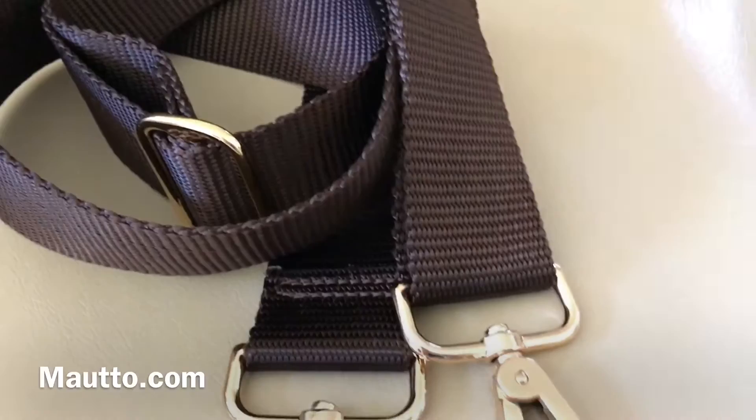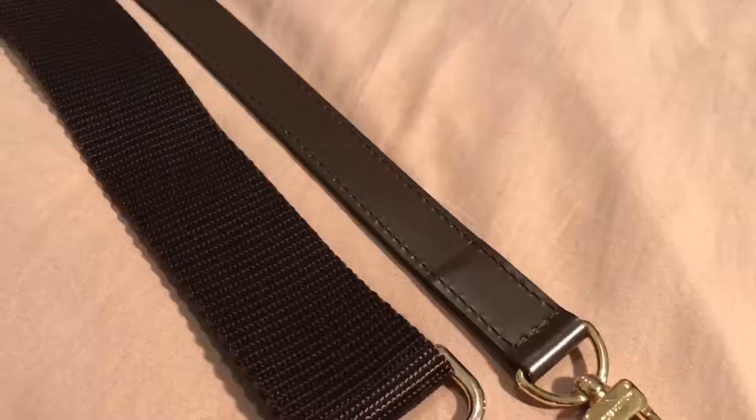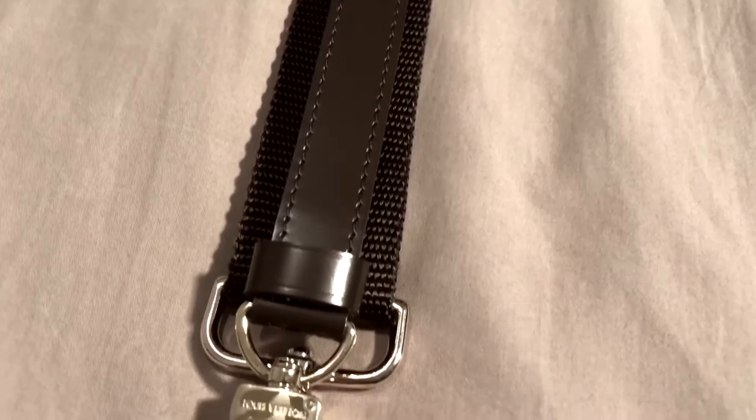This is the nylon shoulder strap I'm using with my Speedy — it has gold hardware and it's from mauto.com. It is adjustable with a length of 55 inches and the price point is $30. The bandoulière strap tends to dig into my shoulder, so I can definitely appreciate how the nylon strap is an inch and a half thicker, softer, and requires very little maintenance.